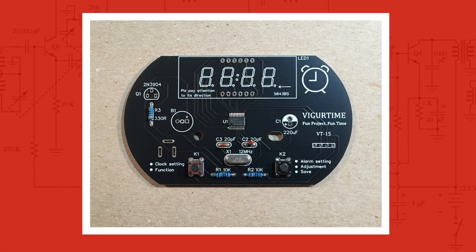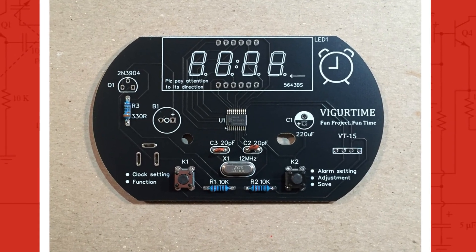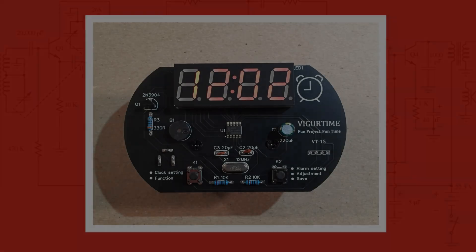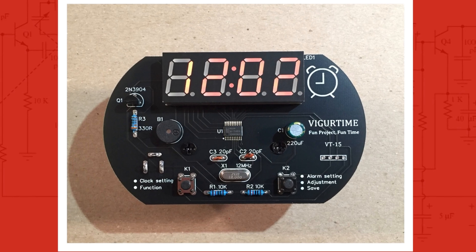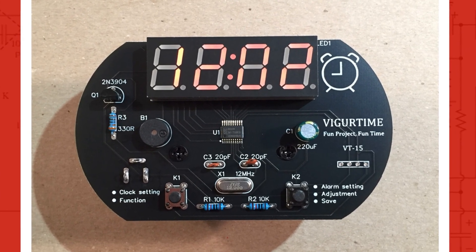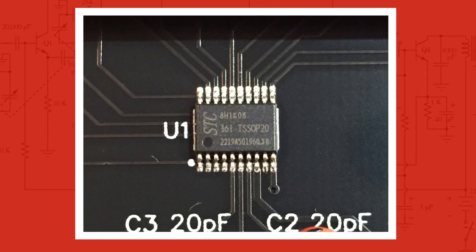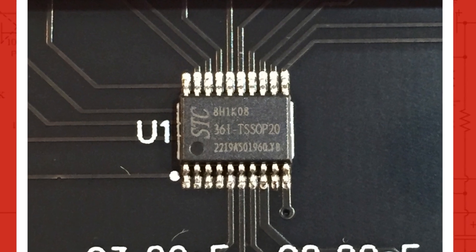Here are pictures of the build process. In this first picture I populated the PCB with three resistors, two ceramic capacitors, two momentary switches, and the crystal. This next picture, the project's finished — this went really quick. I installed the electrolytic capacitor, the buzzer, the transistor, and the display. No polarity issues on the capacitor, buzzer, and display. Also took a close-up picture of the microcontroller in case some of you want to look it up and program it to do something different.